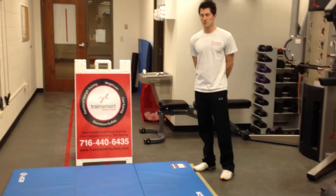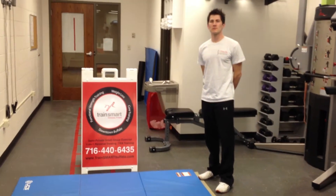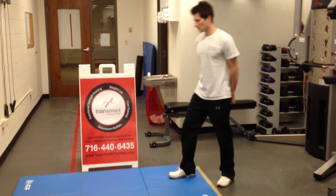Brandon is going to demonstrate core stabilization training phase one, our fourth exercise, which is referred to as a prone isoab or a standard plank. Brandon, please assume the plank position.